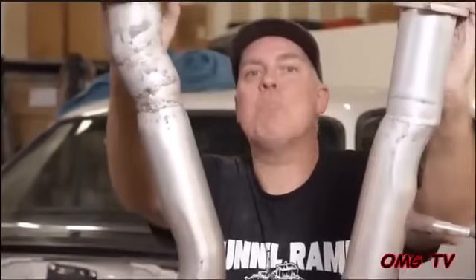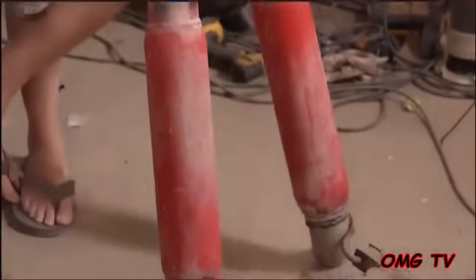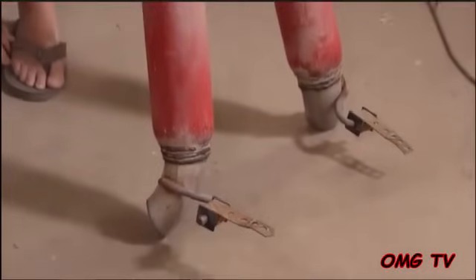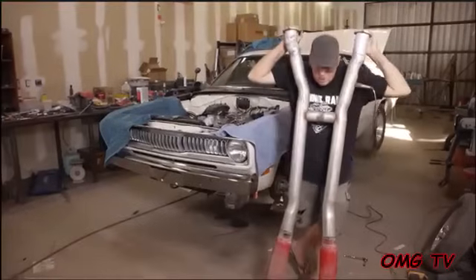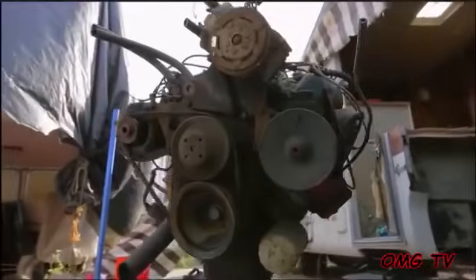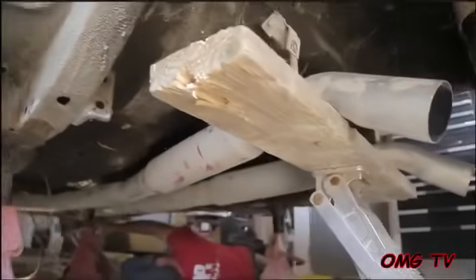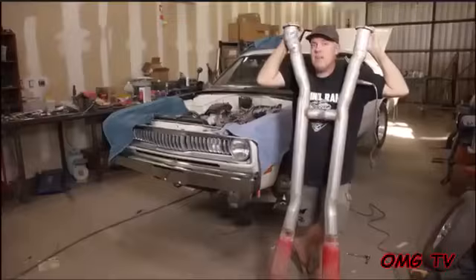We had a complete brand new TTI exhaust system for the Crop Duster all the way out to the rear bumper, but we're running out of time, so we're going to use the original exhaust system. What makes this kind of nostalgic is that pieces of this were actually from the original Motorhome 440-powered General AM68 Charger. Wiley is going to jump in and help me throw this thing under the car.